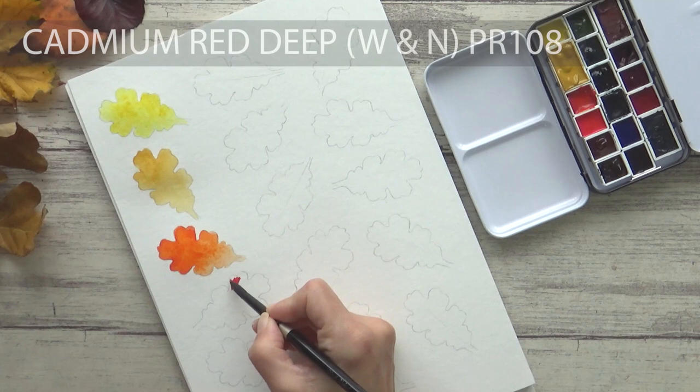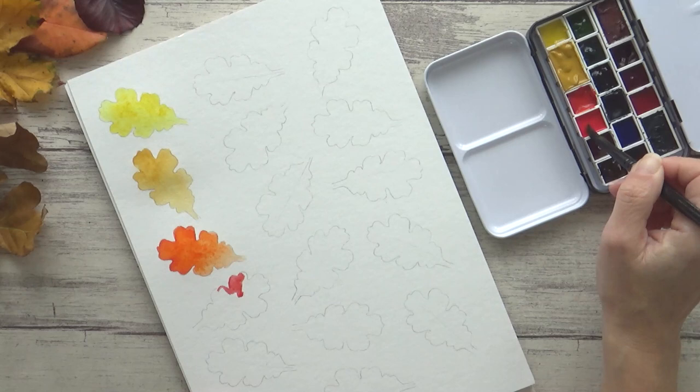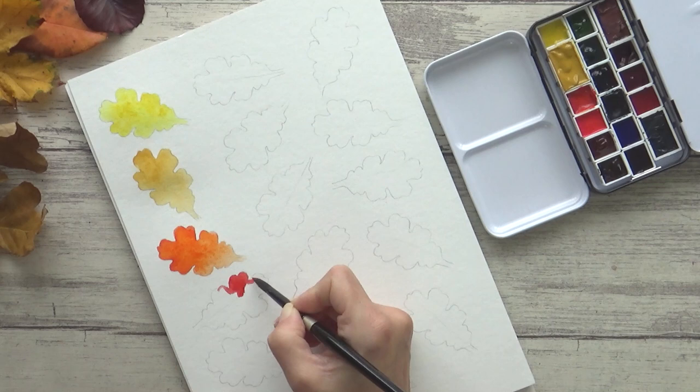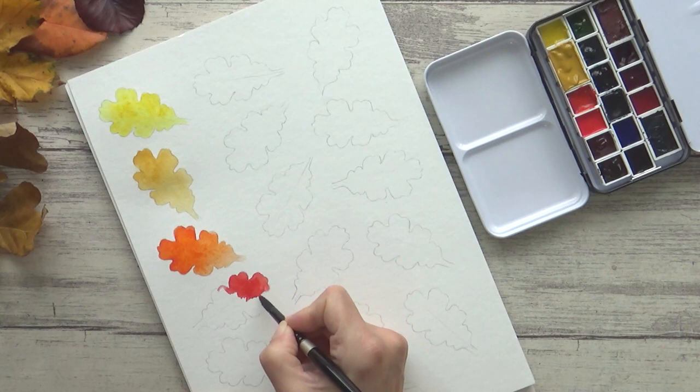For my red, I went for Winsor & Newton's Cadmium Red Deep, pigment PR108, which I wasn't sure about for a while as it's an opaque watercolor. But I wanted more of a blue-toned red than one which leaned more towards orange, and this was one I already had in my collection. It is a super rich, single pigment color that can be softened out with water. I was thinking of brightly colored toadstools when I picked this color, but I can also mix it with a bit of orange or yellow to achieve a more orange-red if I need to.